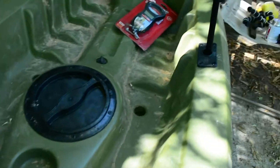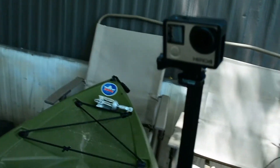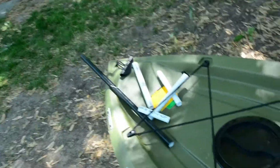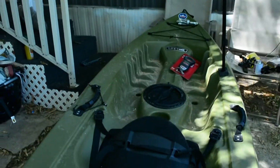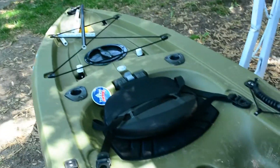The GoPro is gonna go right here on the pole, and I'm also gonna be rotating it from the front to the back. I'm gonna have a pole coming from here up to this angle, facing towards the front — kind of like this, pretty cool. And this other angle is gonna be viewing somewhat further away since this GoPro has a fisheye lens.